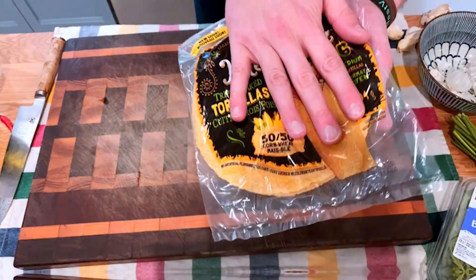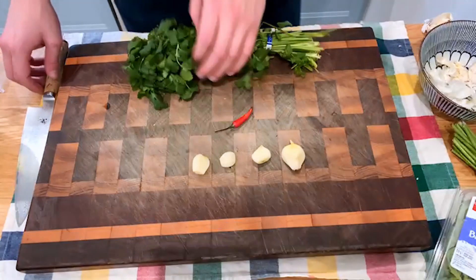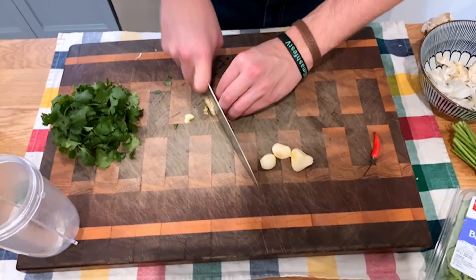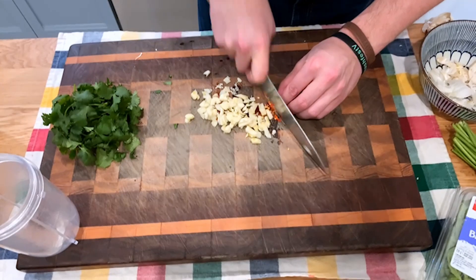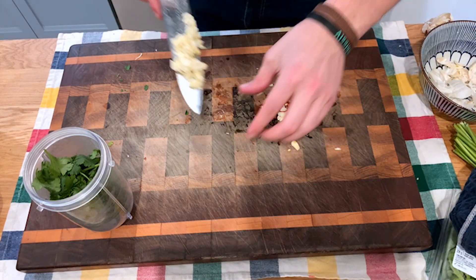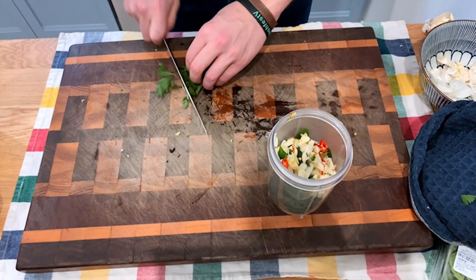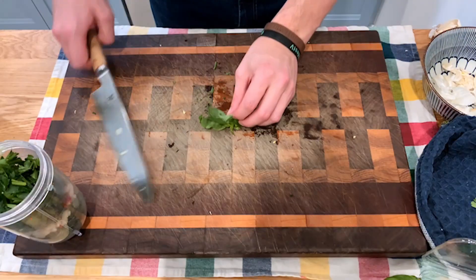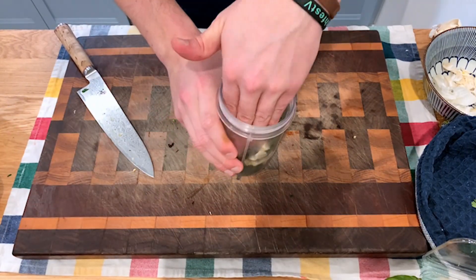For our chimichurri sauce we're going to start with our garlic — about four cloves — one spicy pepper, and a bunch of cilantro. This will all go into the blender, but you still want to chop everything up first. Grab your garlic, chop it up nice and fine, then do the same with your spicy pepper and your cilantro. Add the cilantro, garlic, and Thai pepper to the blender. I'd recommend a food processor if you have one for a coarser cut, but we're using a Magic Bullet. Add the basil too before you blitz.